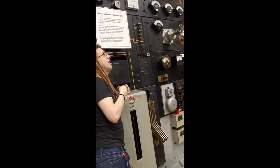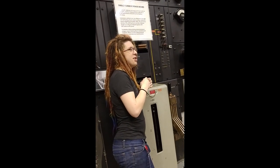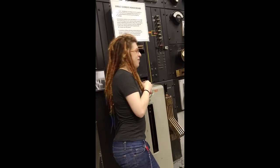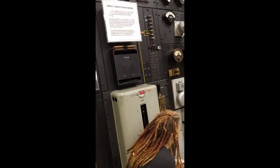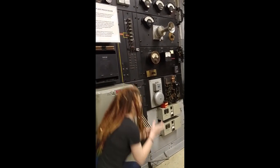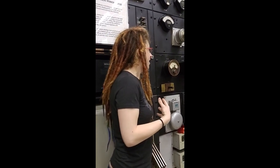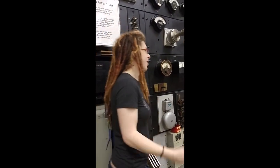Bob told me they could always find him because they'd just say, go to the part of the machine where it's talking. And Bob would be sitting there talking to it — 'what do you want? Tell me.' He said you need to just talk to it, and I actually find that helpful when I'm working on it too.